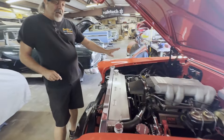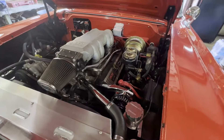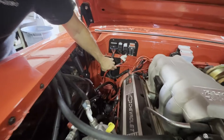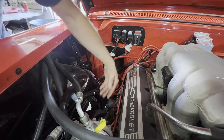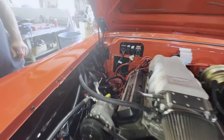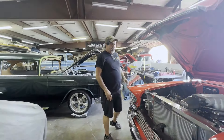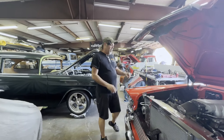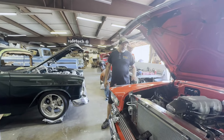He wanted it left like that, but with this high-amp alternator it's got to be changed. We're going to add a 1-aught cable from our bus bar on back — it's going to need it, there's no doubt about it. We shouldn't have even let him talk us out of it initially, but anyway, we're going to do that while it's here. We have all the supplies, we just got to finish up on another job.